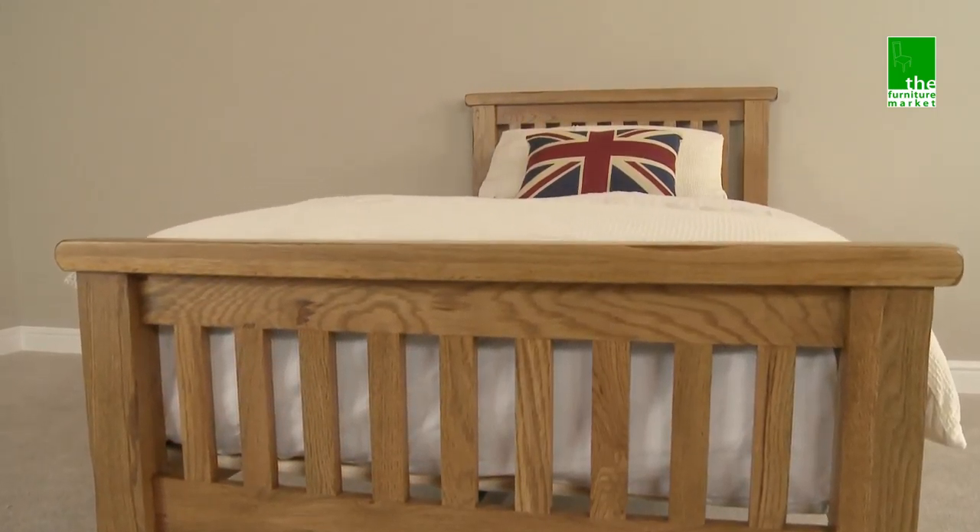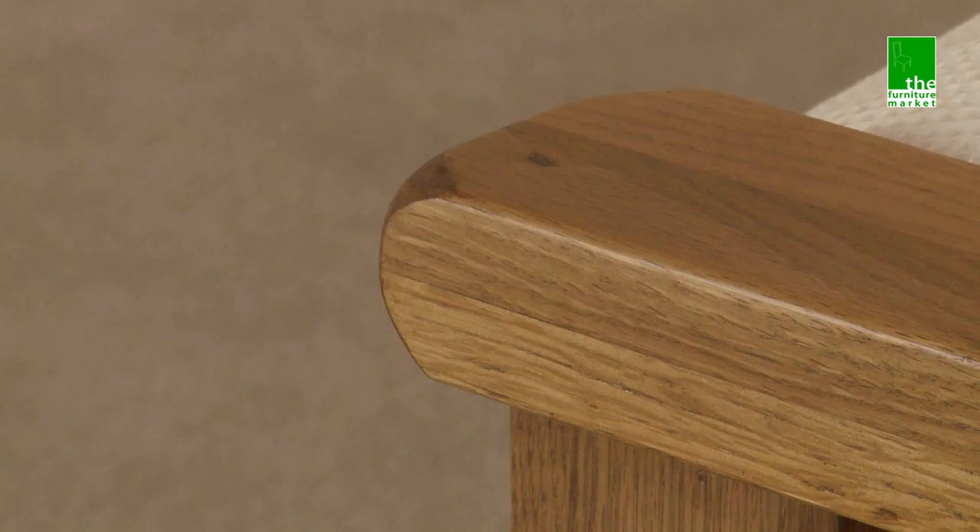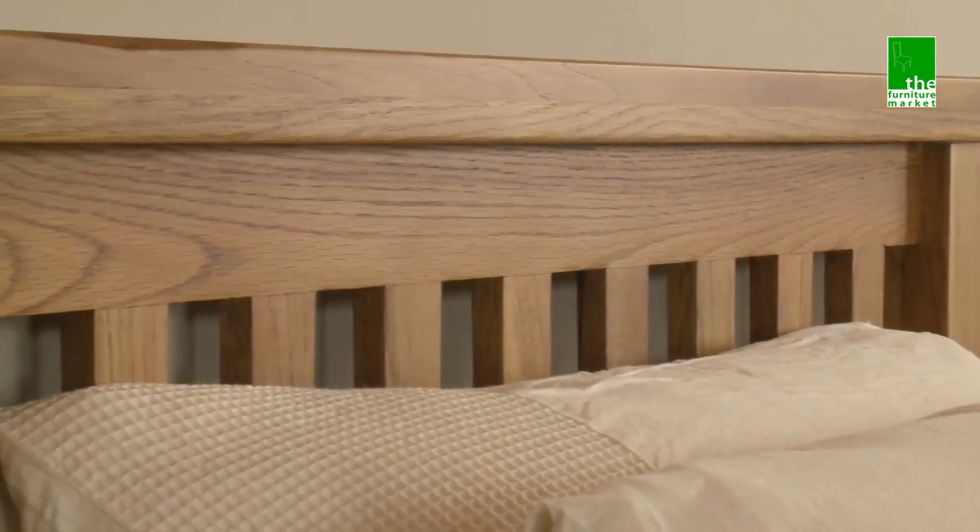The Rusticoke range has a natural oiled finish with medium oak staining. It oozes country charm from its rounded off edges to its natural knots and grooves, giving it character you'll be sure to fall in love with.